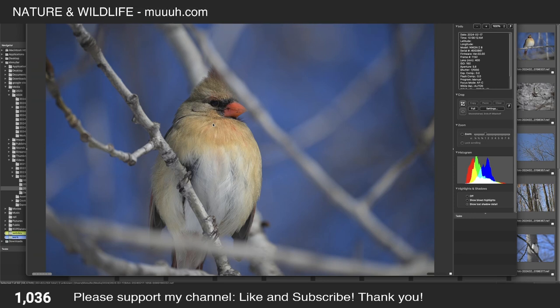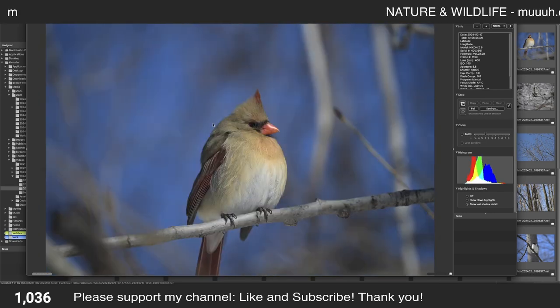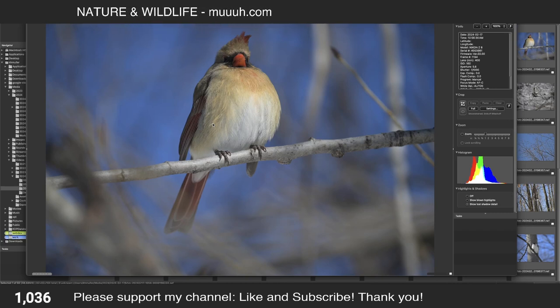Here I have a branch in front of the face, so let's remove it. Going back to the other one — yeah, it's a little bit off, I may not publish this one. This one unfortunately has the tail not in the picture. I'll keep it but I won't use it. I was a little bit shaky here — the sharp area is on the breast, and it should be on the eyes.